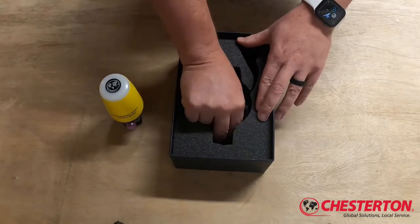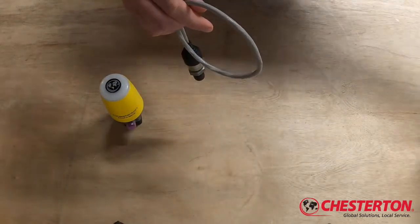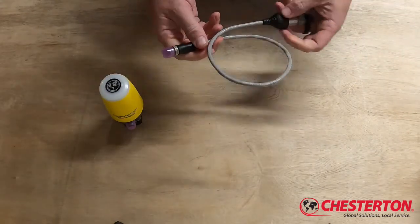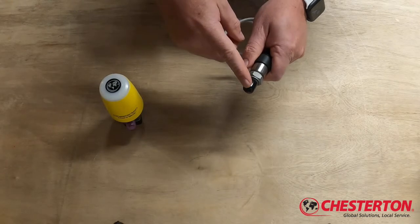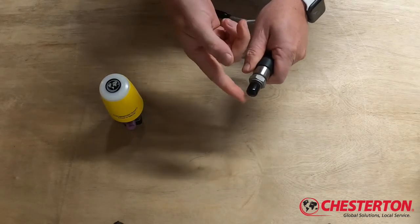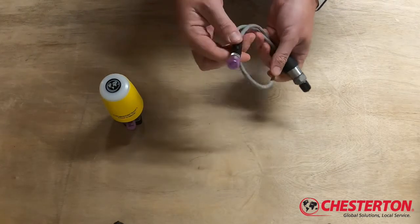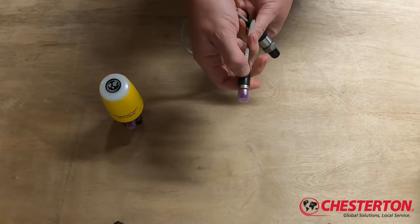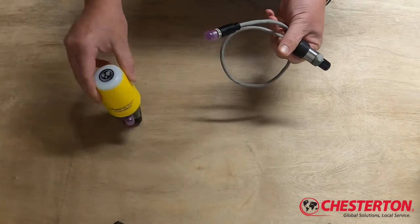Going further into the package, we locate the Connect sensor cable assembly. The cable assembly consists of the process measurement connector, which is a quarter inch NPT currently protected by a black cap, and the M12 connector, which also features a molded arrow to let you know the orientation of the fitting to connect to the main unit.